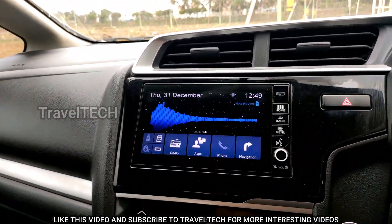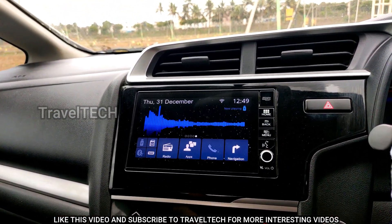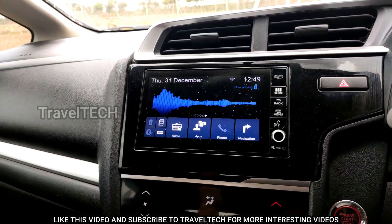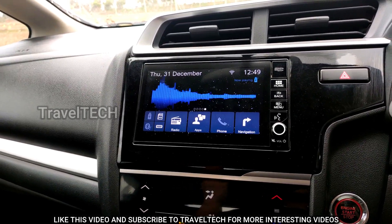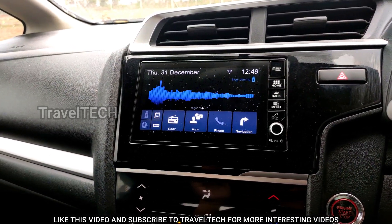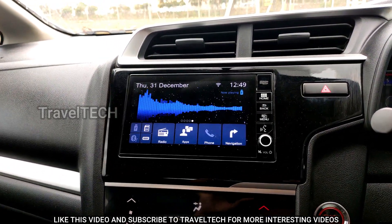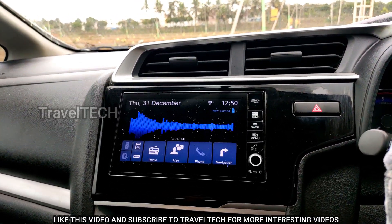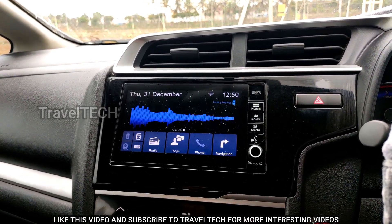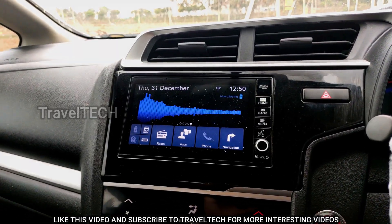Once you have the Wi-Fi connection up and running, you can do so many things — download apps, watch movies, watch YouTube, and more — which I've highlighted on my channel. If you haven't checked that out yet, go ahead and see all the things you can do with your Digipad. If you like the content, hit that subscribe button and like this video. I hope this gave you useful information on connecting internet to the Digipad. This is TravelTech signing off — have a really nice day!